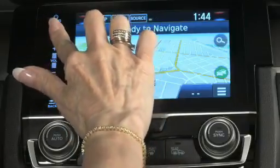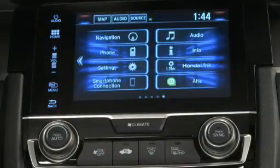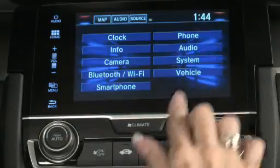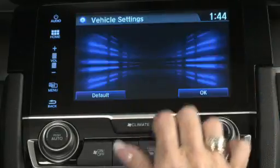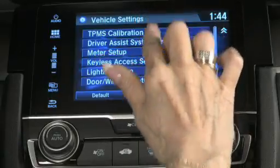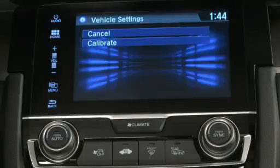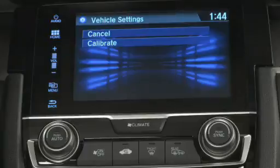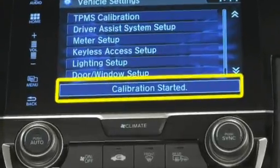Okay, let's get started. First, I select Home, Settings, then Vehicle. This takes me to the Vehicle Settings screen. Next, I select TPMS Calibration, which gives me the choice of Cancel or Calibrate. I select Calibrate. I then see a Calibration Started message.